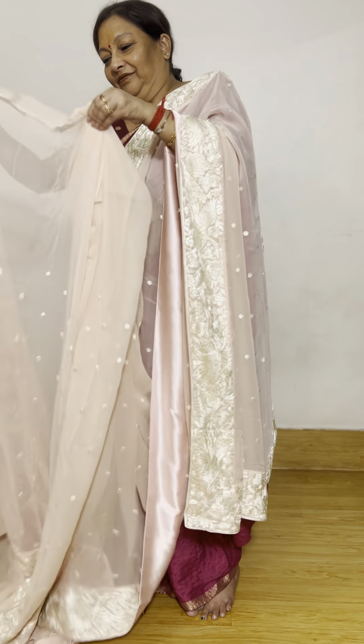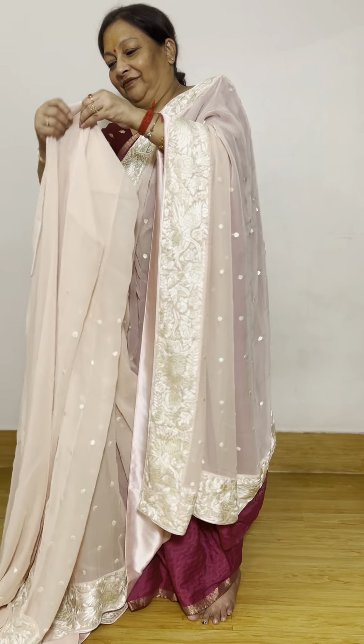This is again a beautiful piece — a nude pink, actually a nude peachish tone. It has bhutas running across all over the body, and that's the border of the saree. Looks beautiful.